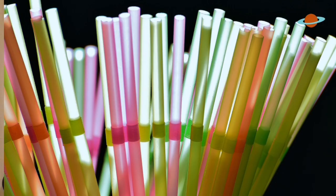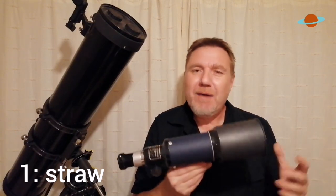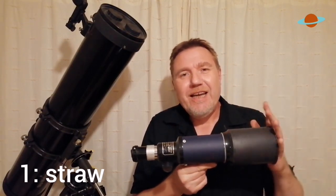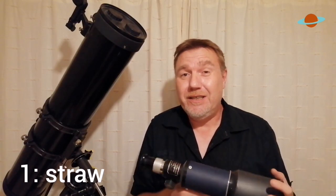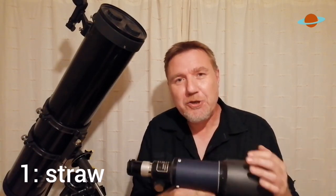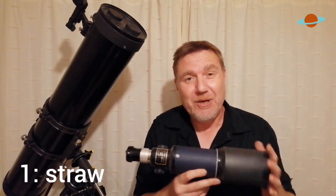In no particular order, coming in at number one is a drinking straw. Now this is by no means a new idea at all, but what a drinking straw is really going to help you with is if you own a telescope something like this. You may have noticed that there's something missing on it — a finderscope. Not all telescopes, especially small telescopes like this, come with a finderscope. And if they do come provided with a finderscope, you may have found that they're pretty useless.